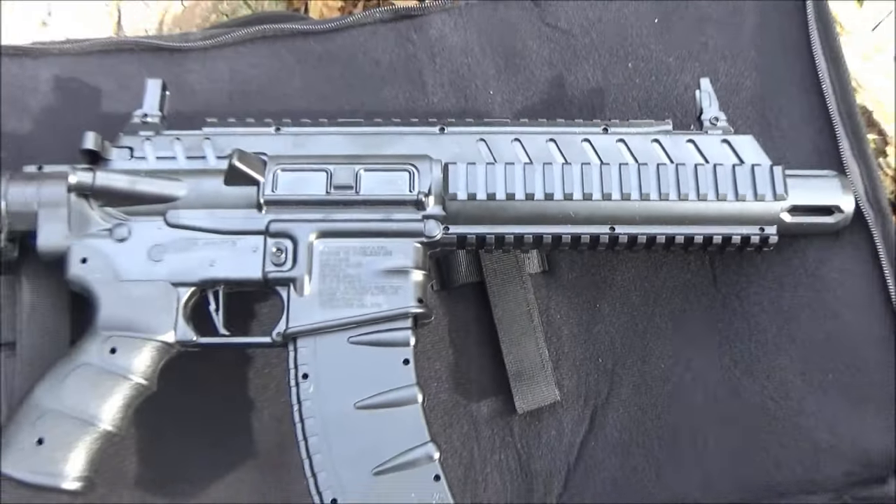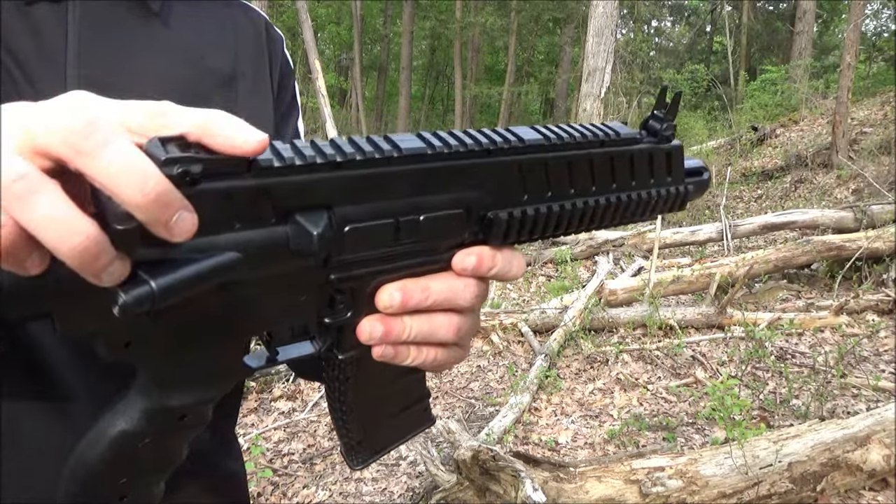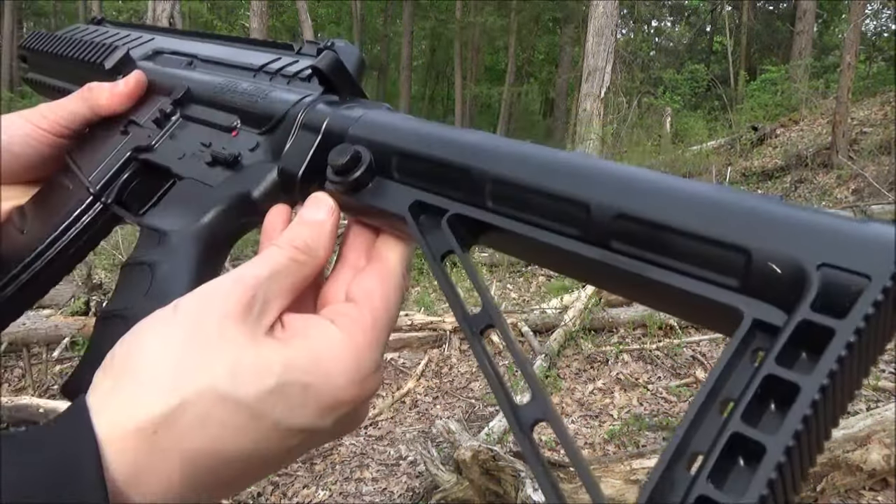So this has a quad rail. There you see the flip-up sights, front and back. You can mount accessories on this. It has an adjustable stock.